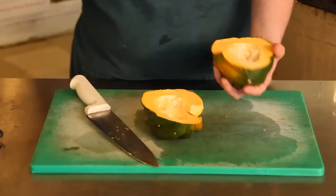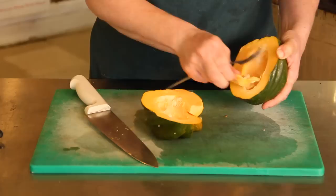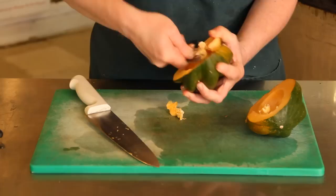Then you take out the seeds with a spoon. When you're choosing winter squash or acorn squash, you want to choose squash that are heavy relative to their size.